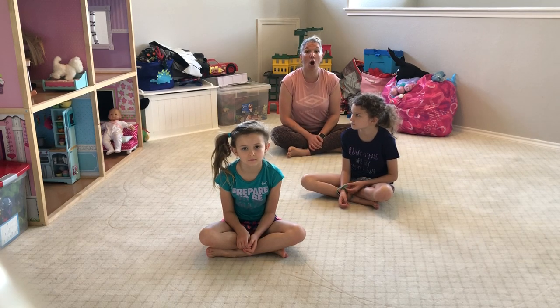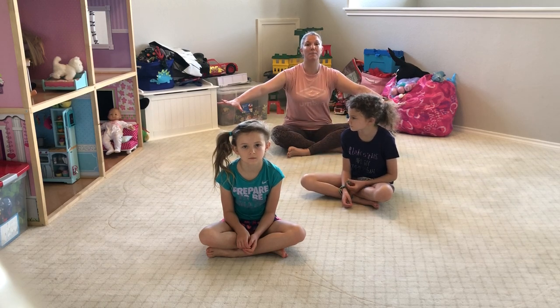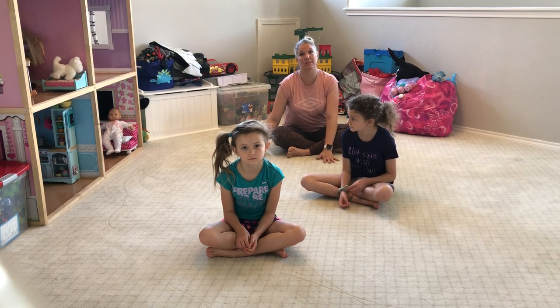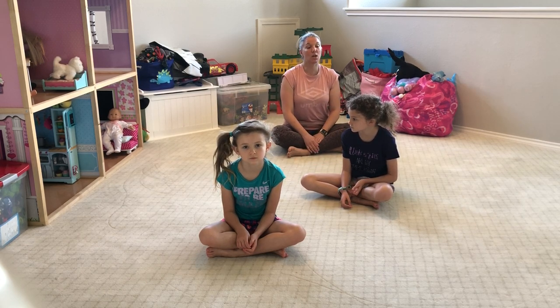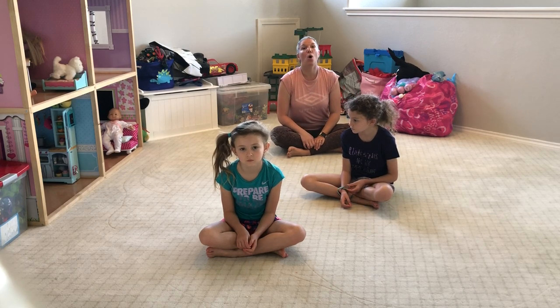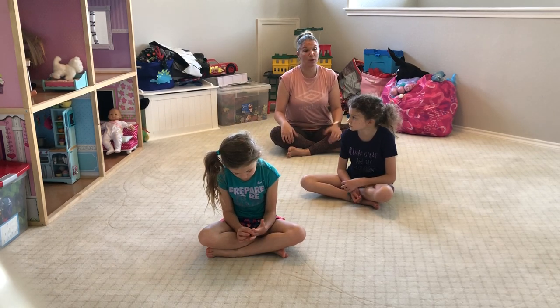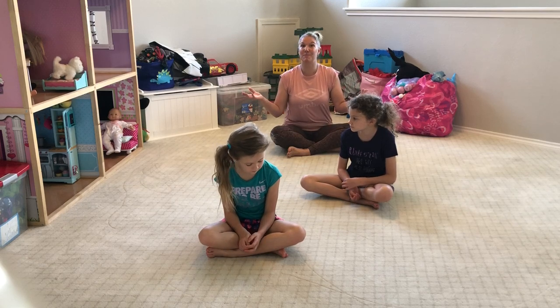To be ready, all you need is a nice soft carpet or a comfortable mat so that when you roll around, you're taking care of those bones and not being on a hard surface. This workout is short and simple — something you can do with your children at home, or if you're working from home and just need that calming moment, that mental break. So with no further ado, let's begin.